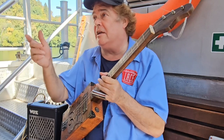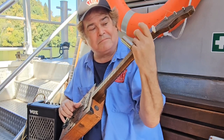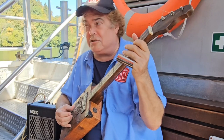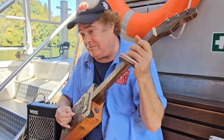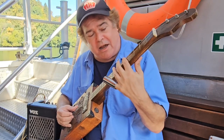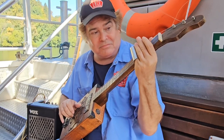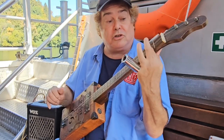One song I do a lot is 'Jesus Just Left Chicago.' Instead of doing the standard version, I just play it like: Jesus just left Chicago, headed down to New Orleans. Lord, why are you here? He was following me. Jesus just left Chicago, and now he's about New Orleans.